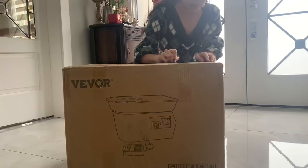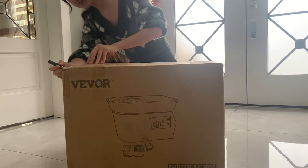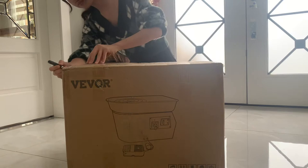So here's the wheel. I've got a knife to open it up. I know it says no knife, but I have no idea what else I could use, so we'll be careful. The brand of the wheel is called Vaber or Vever — I'm not too sure, but I found it on Amazon and it was a really good price point.